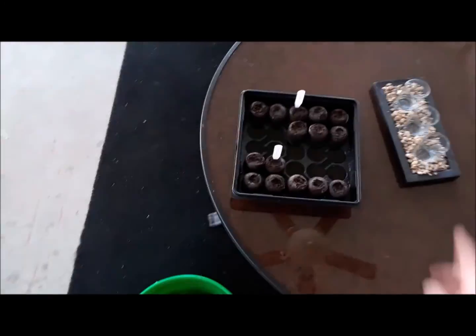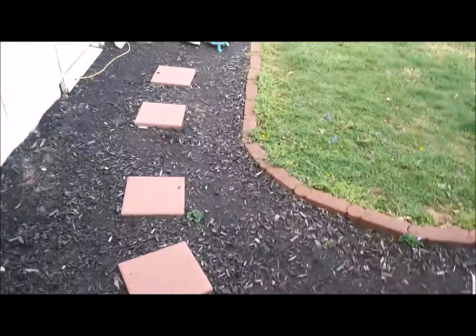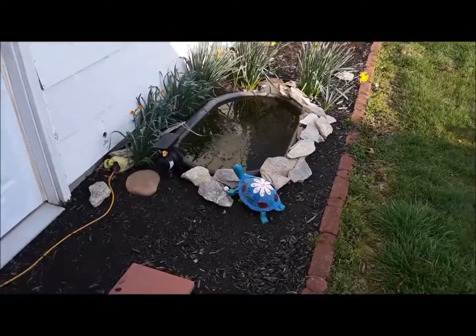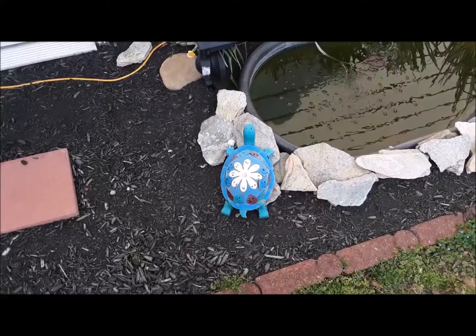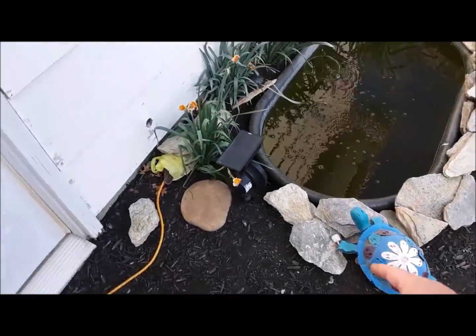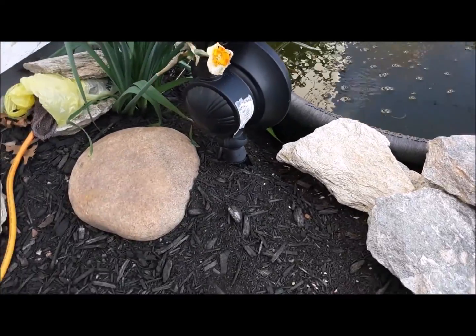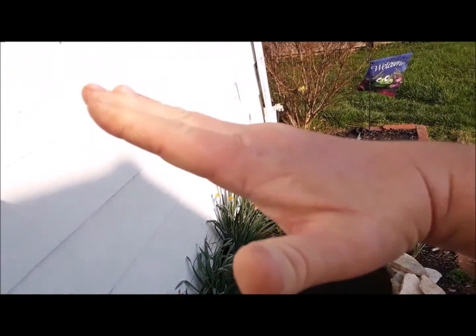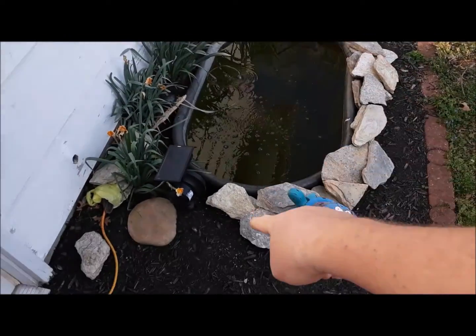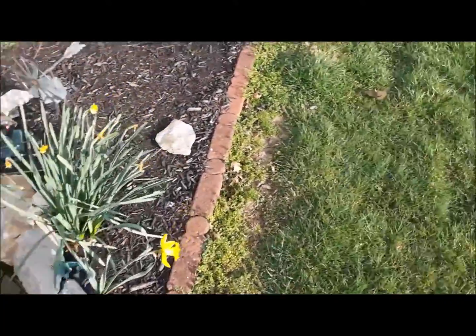Daisy is sitting here waiting on me. I also want to show this while my garden is growing - here's a pond we've got fish in. That storm we had tore my pond up, as you can tell - it lifted it completely out. You can see the back is uneven, that side is low and this side is high, so I've got to pull it up and redo it.